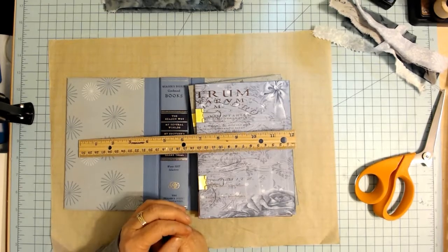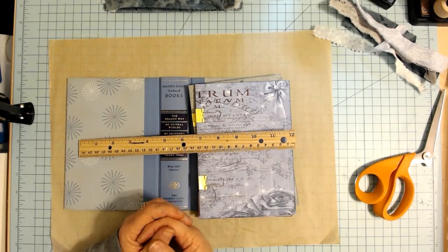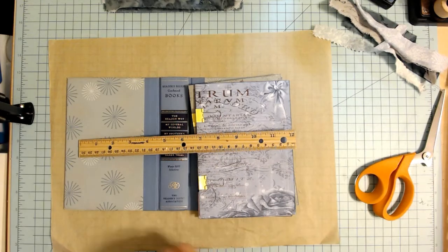Hi everyone. It's Denise with Wonder Bar Crafts. Welcome back to the channel, and welcome any new subscribers.